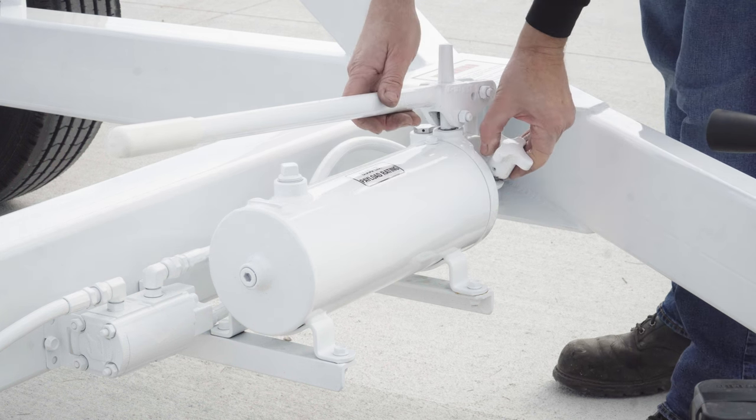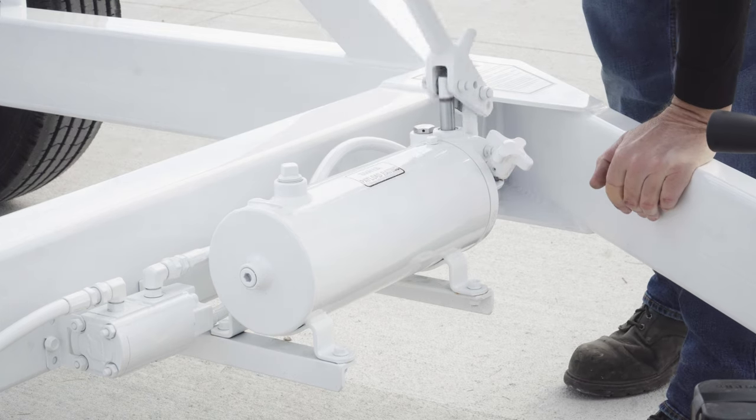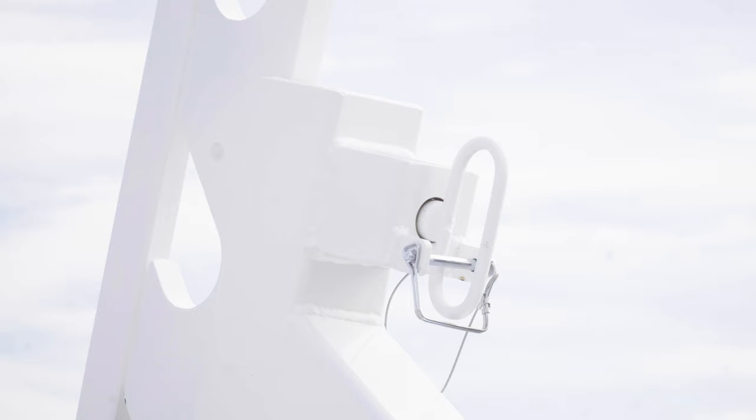Using the hydraulic hand pump, raise the slide lifts until they reach their maximum allowable height, fully raised position. This will relieve pressure off the transport lock pins.